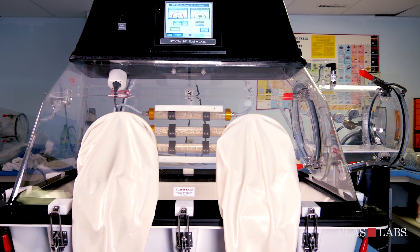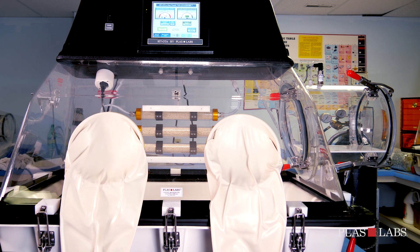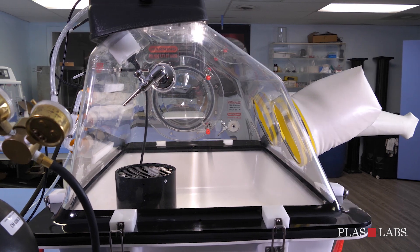A purging cycle consists of drawing a slight vacuum — negative 2 inches of water column — and then filling with gas to a slight positive pressure of plus 3 inches of water column.